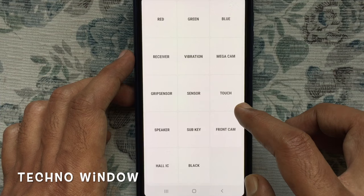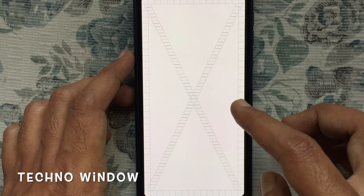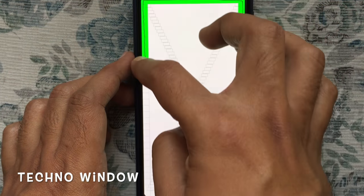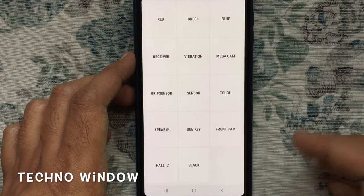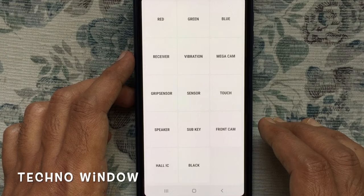Tap on Touch, then touch the screen like this. When it's finished, your menu will return — that means the touch screen is working properly.